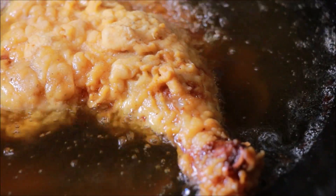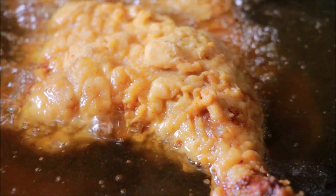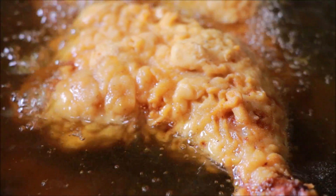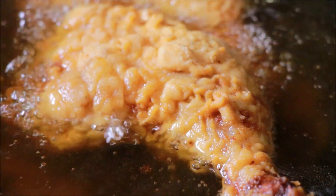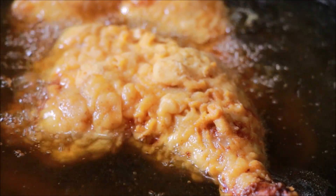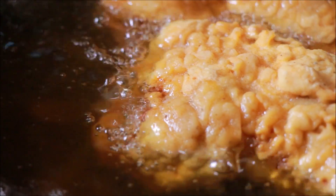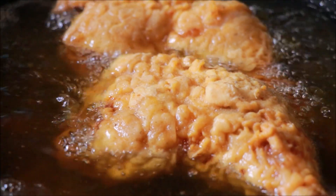Now we have to cook chicken in the morning. Let's cook it with a fresh coating on the pot. I will put a fresh coating on the pot. Let's put the oil in the pot and spread the oil in the pot.